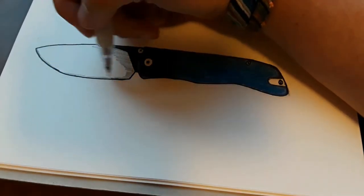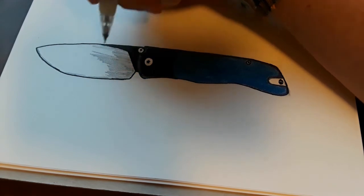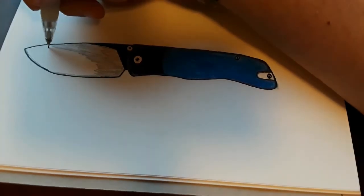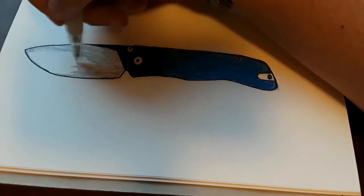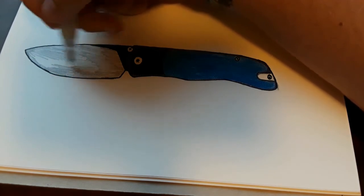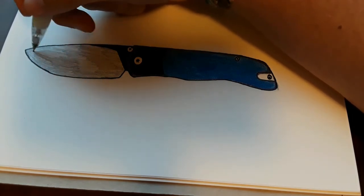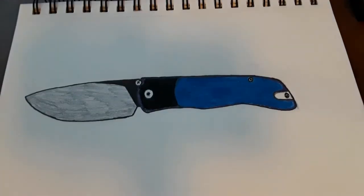Why thumb studs and not a flipper? I think people would be more comfortable with thumb studs on their first knife than with a flipper. I also wanted a stone wash because stone washes are just better all around — they hide scratches, and if you do it right, a stone wash can look absolutely amazing. So there we'll have our stone wash blade.